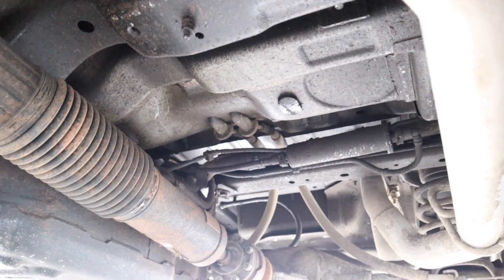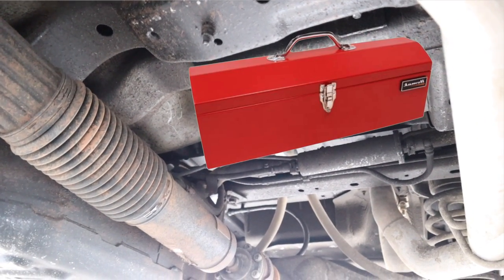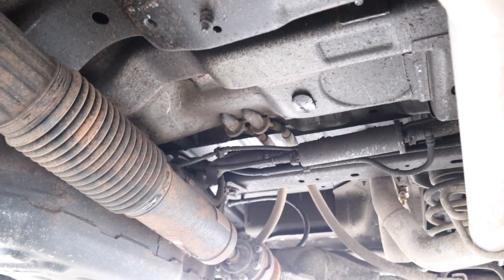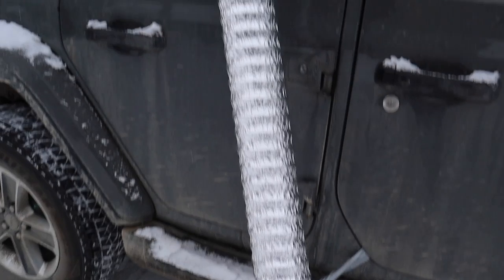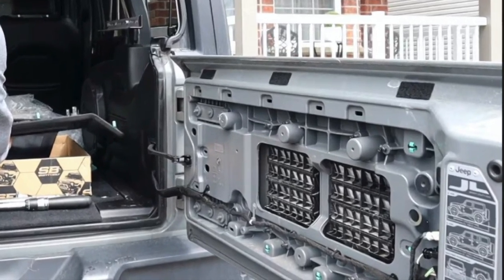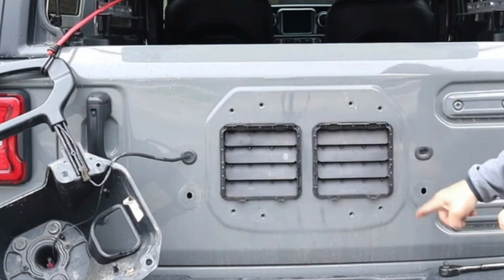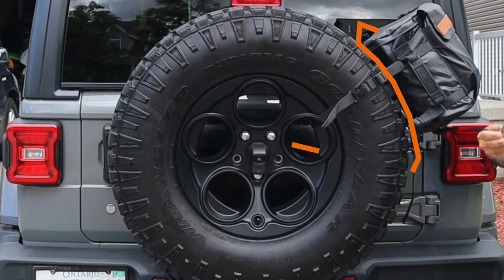A third option is mounting the heater under the Jeep, just under the tub in front of the rear differential. Put it in a metal box secured to the bottom of the tub, exhaust going out the back, and the heating duct running up through the floor or back through the window. Electrical connections go into the Jeep, and the fuel line from any of these positions can be fed through the tailgate hinge to the back, then connected to a fuel tank secured to the rear of the Jeep.